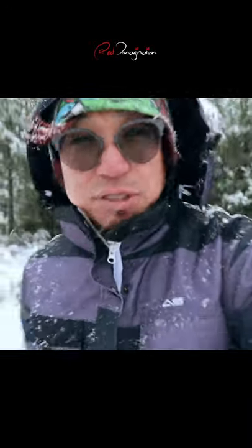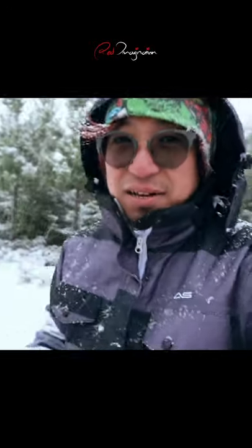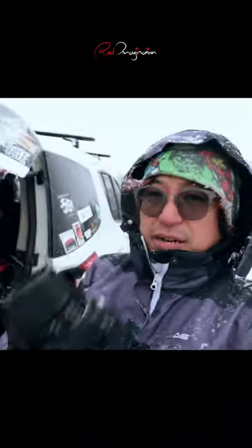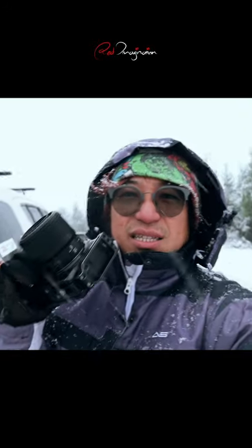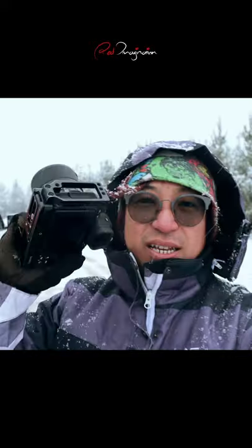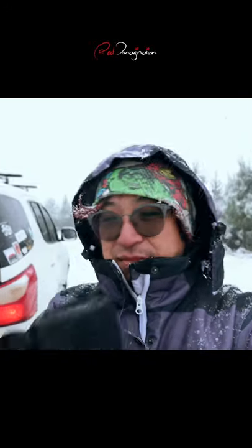I'm shooting with the Nikon Z6 right now and I'm testing the new lens — the new macro 50 millimeter 2.8 from Nikon Australia.